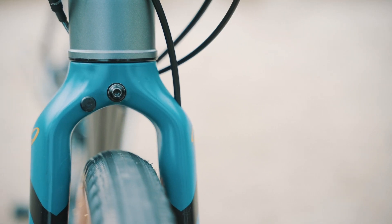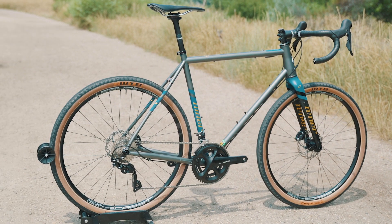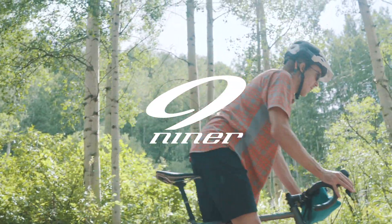For off-grid expeditions, the new RDO carbon fork includes fitment for a front hub dynamo. This all-new RLT9 Steel is a sturdy steed made for those who wander.